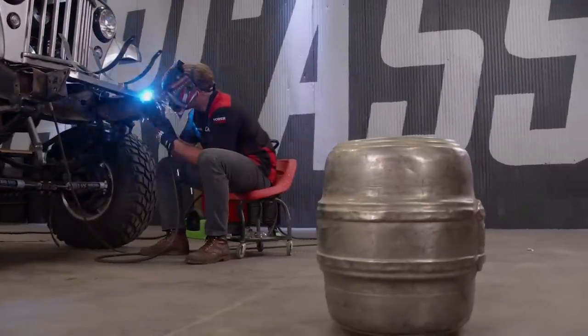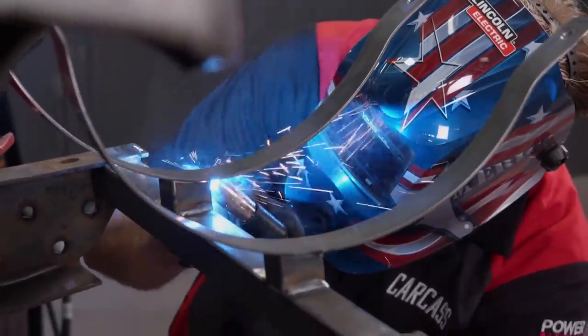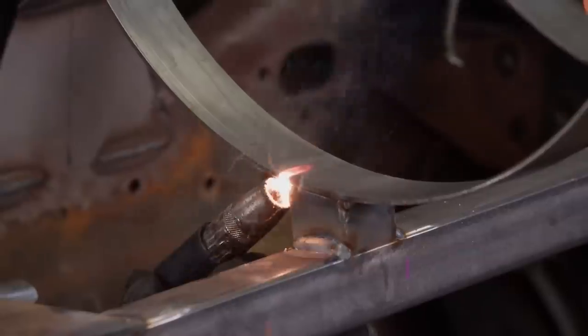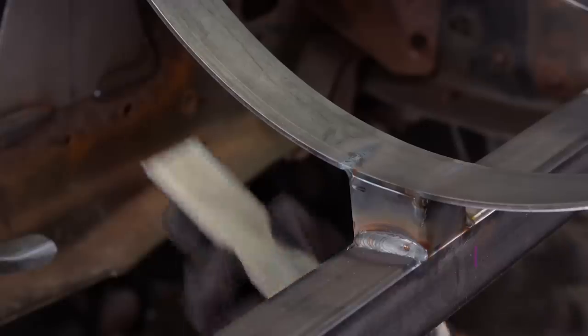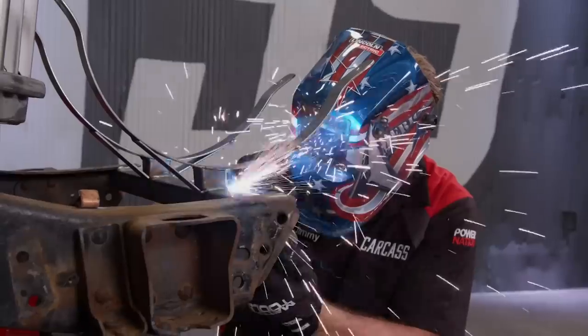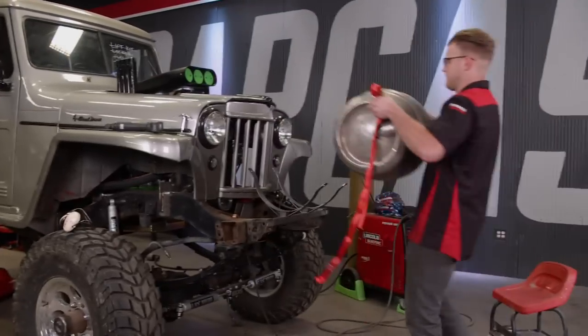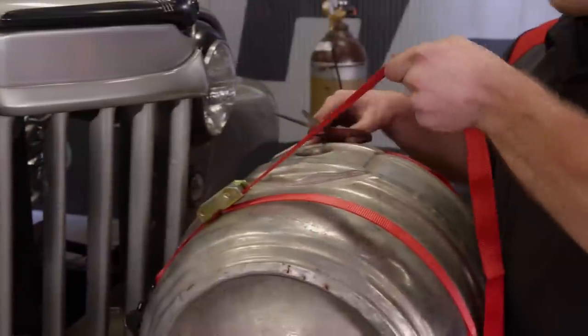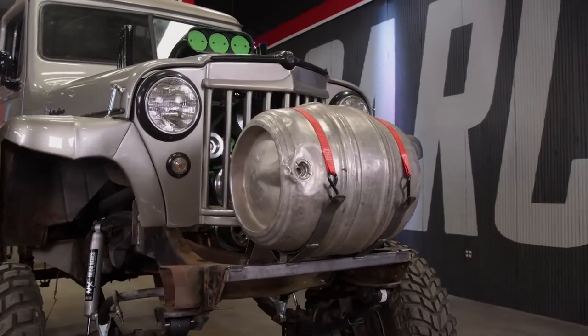With everything looking good, we can burn in our cross supports, standoffs, and our set of straps. We noticed there was a little bit of flex in the strapping, so we added supports to reinforce the base. All there's left to do is set the keg in place, add the straps, pull them tight, and cut the excess. This wound up being a really cool addition to our mud truck — it definitely brings that old-school nostalgic feel to the mud wagon.